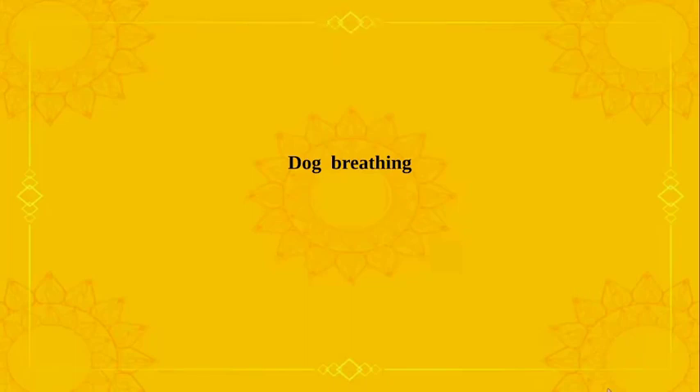So friends, from this video, we understood how to perform dog breathing. The normal respiration rate of a dog during rest is 10 to 35 breaths per minute. So we should practice doing 10 to 35 breaths per minute. In our next video, we will understand how to perform rabbit breathing.